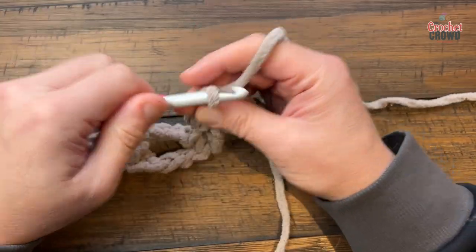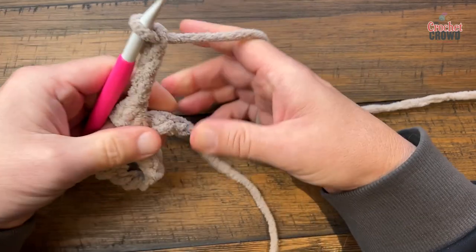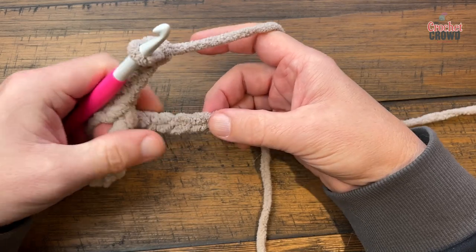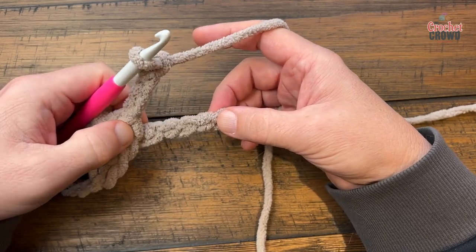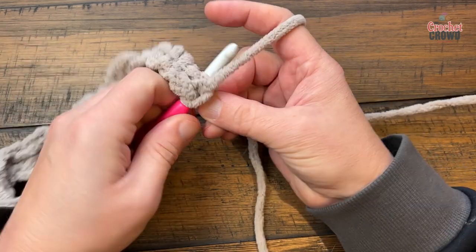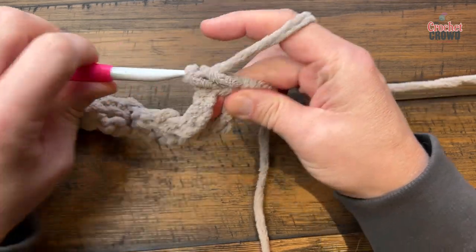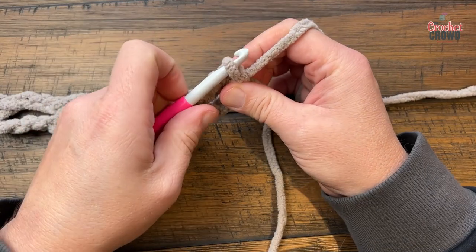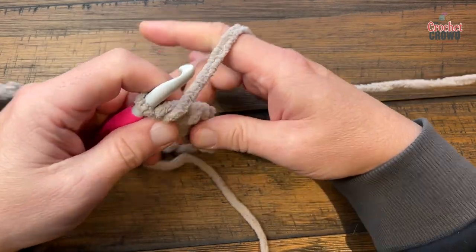Coming near to the end — if your counts are right you'll be skipping three and going to the fourth. If you have an extra stitch or you're missing a stitch, just throw it in the last one and call it finished — it'll be good to go. Sometimes you've got to fake it or make it. Let's turn our work and begin row number 2.